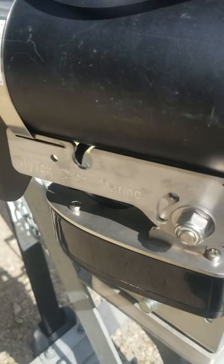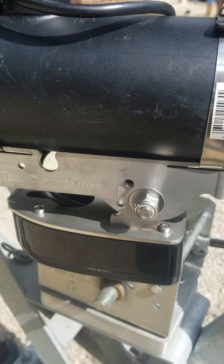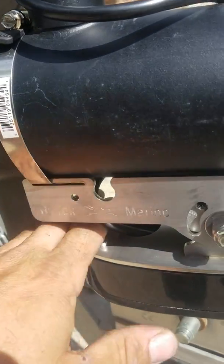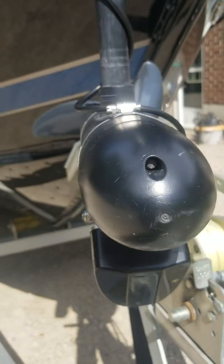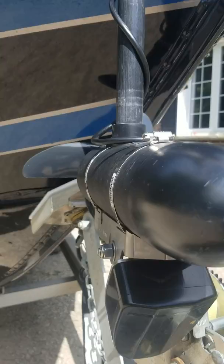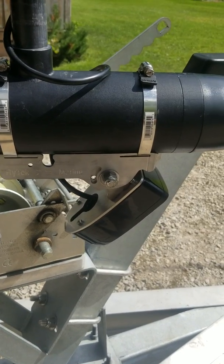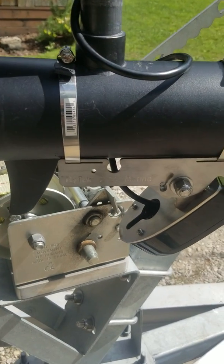The thumb screw can actually be put on either side — all depends which side you want on the trolling motor for adjusting, right or left-handed, whatever. I made it kind of universally so you can switch that around. It just folds right down, and it should work pretty good. The benefit of having both brackets together is you don't have to worry about swapping back and forth — it's all right there.